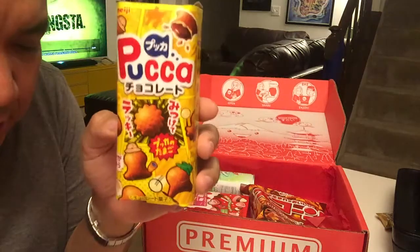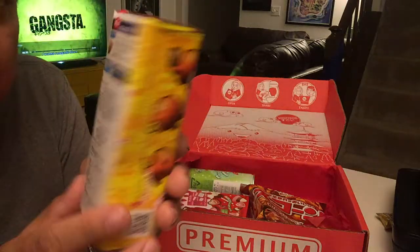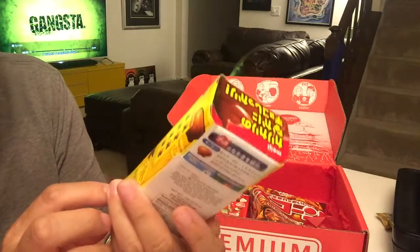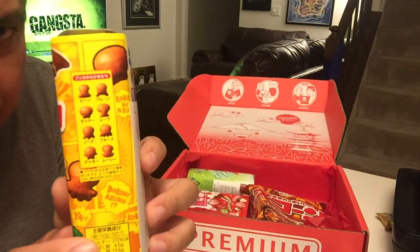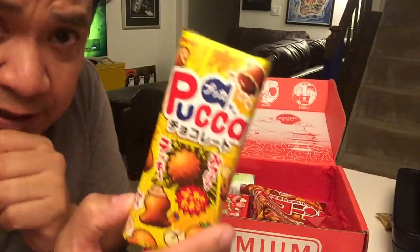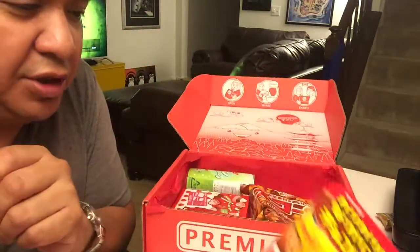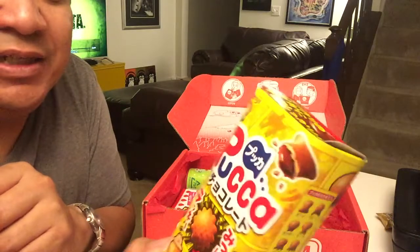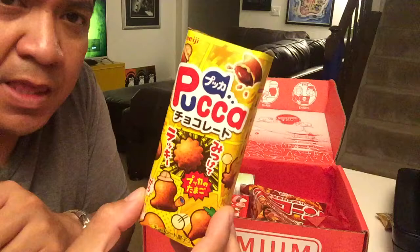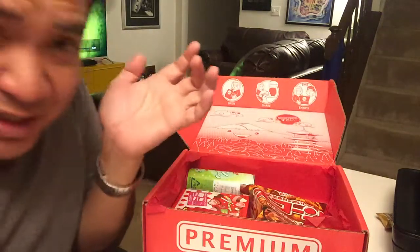Next we have Chocolate Puka — crispy pretzel biscuit shells filled with creamy chocolate goodness. They come in different shapes, which is neat. Honestly, whenever they say it's filled with chocolate I keep expecting a nice gooey chocolate burst, but because of the cracker or cookie it always comes out a little dry.